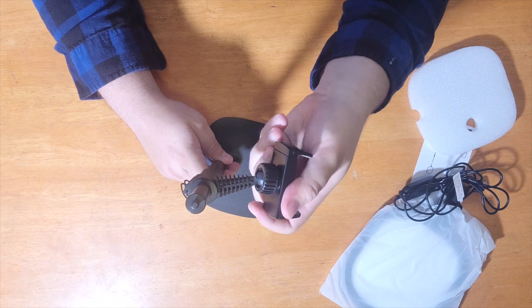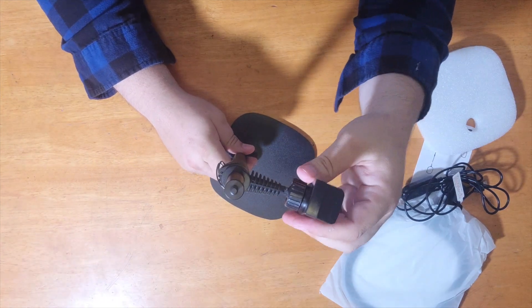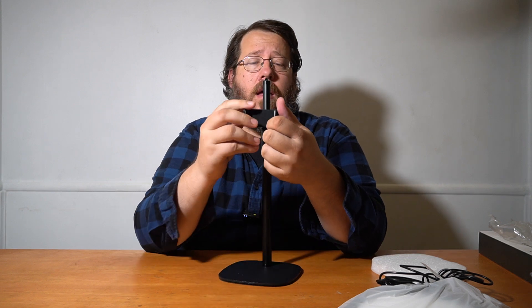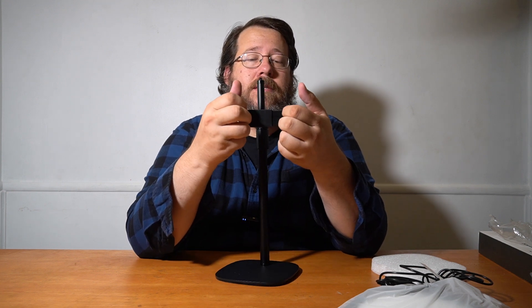Then you've got a 360 ball joint here on the stand that allows you to rotate your camera. So if you want to do it in horizontal or vertical mode, you have those options. And the camera clip extends and just kind of grips your phone. And then what goes on top here is the actual light.